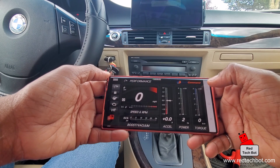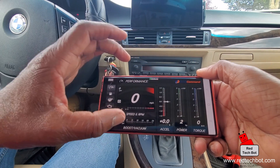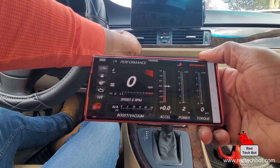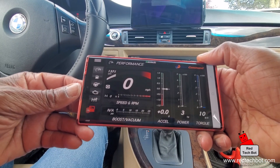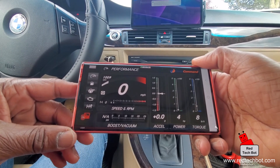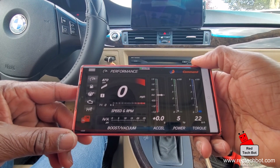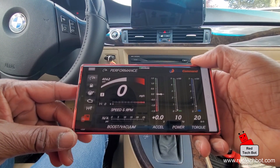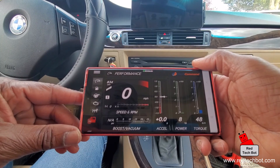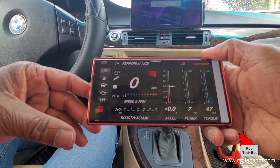We have gauges and dashboards available. I'm going to start my engine and see what happens — you can see the RPMs on this side here. I rev the engine and you can see it's pretty much real time with just a millisecond delay. All the data is right there. It works really well.